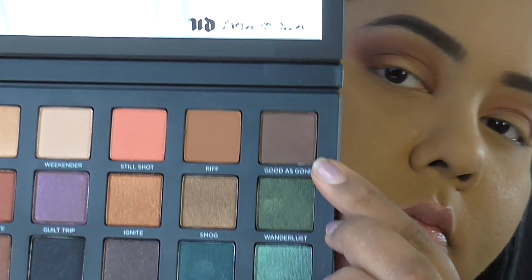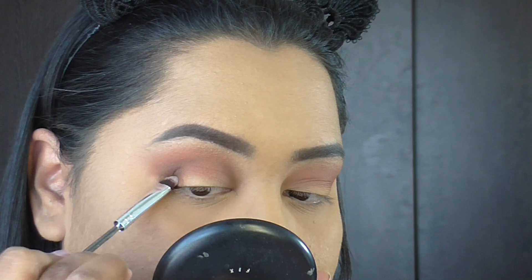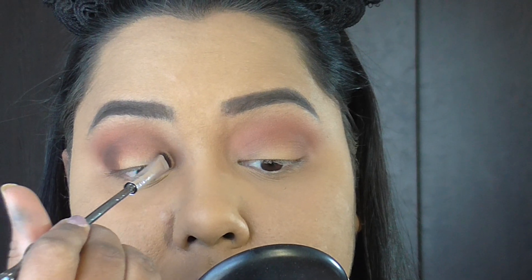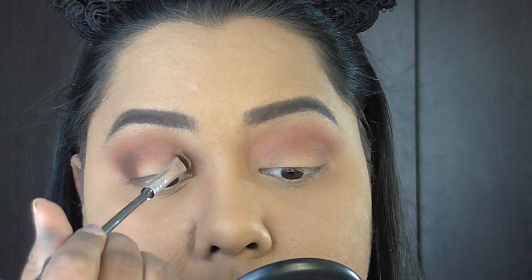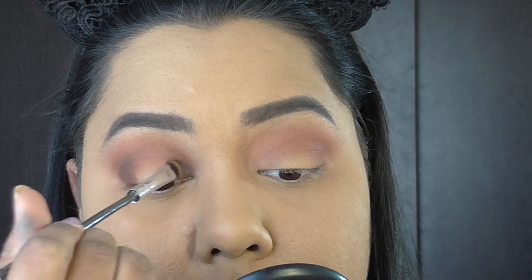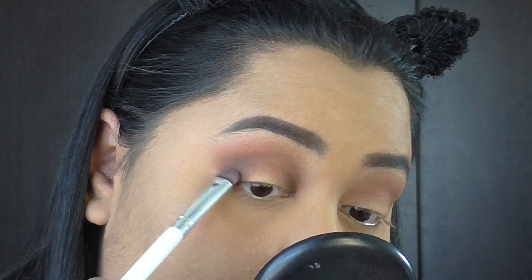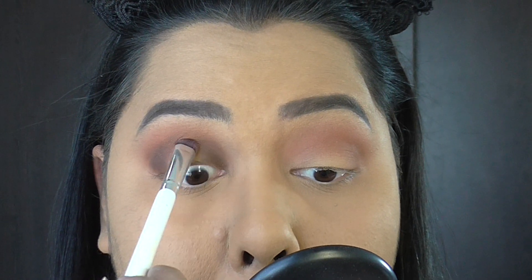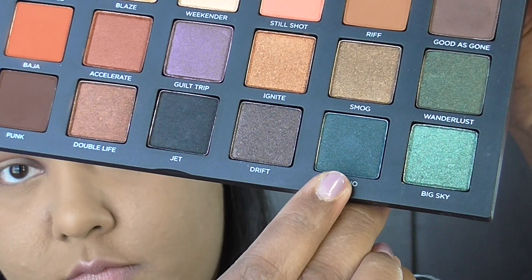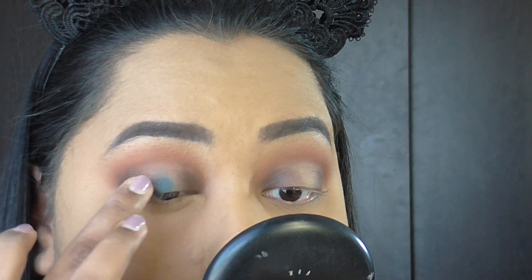Next I take the shade Good As Gone on a flat shader brush, packing it on the inner corner and outer corner of my eye to build up intensity and create the halo look. Mapping out the first brown shade tells us where to place the eyeshadow and where to stop. Then I take the shade Radio and pat it onto the center of my eyelid with my finger.